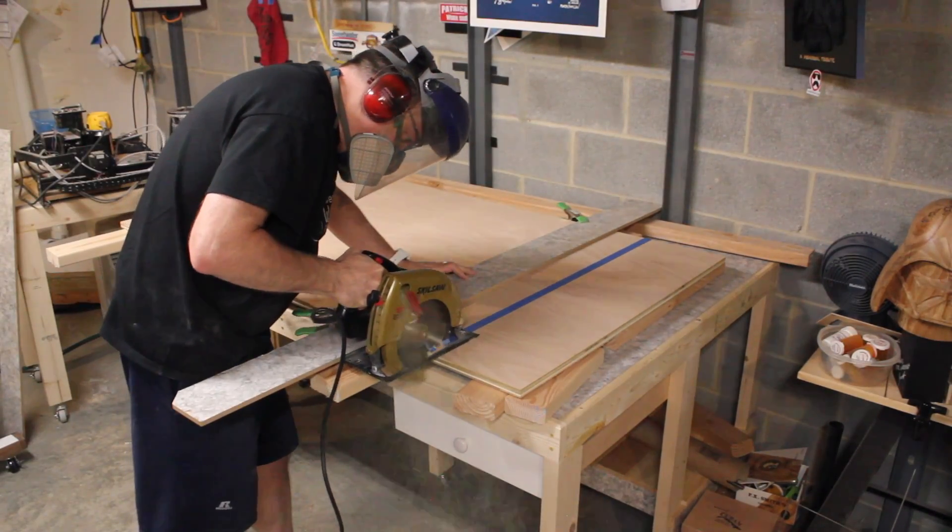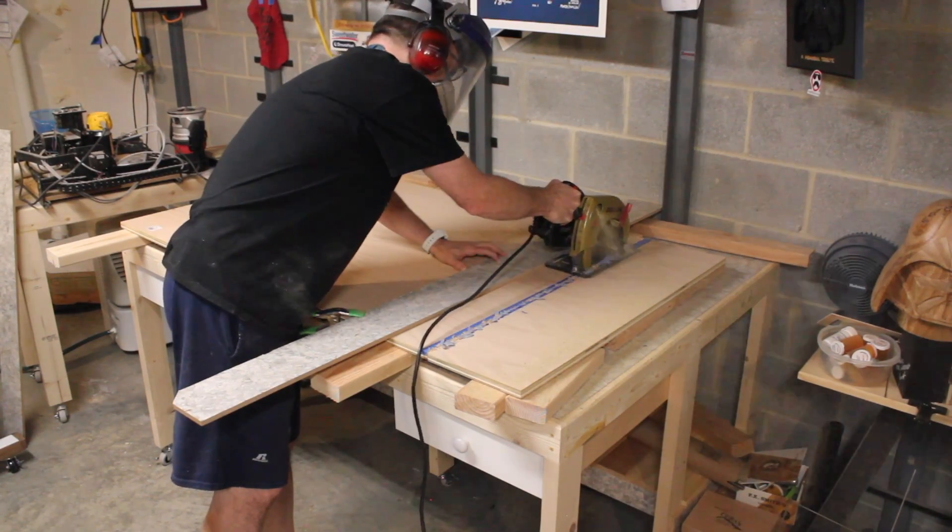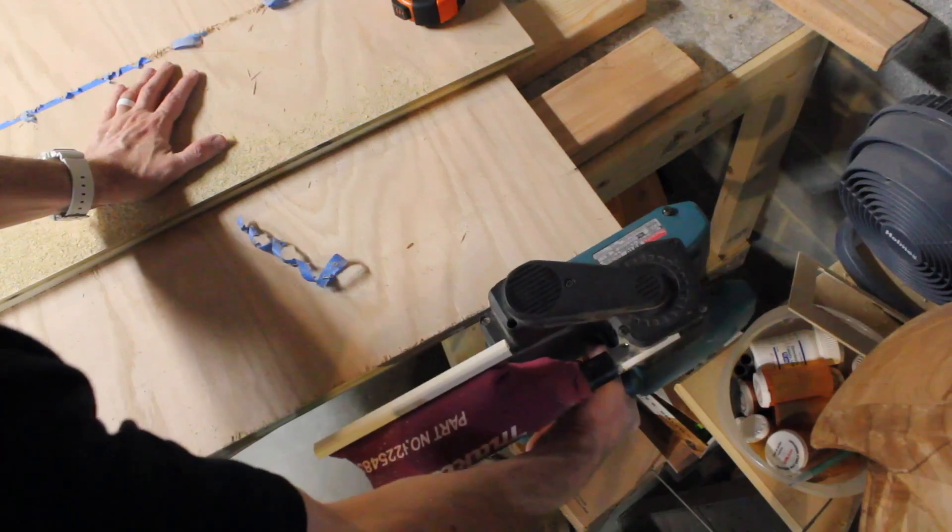Now I made a huge mistake here. This is a very old saw and the blade is so dull — even with the blue tape, look at what it does. And I didn't even follow the line. I had to correct my mistake here with this handheld belt sander.